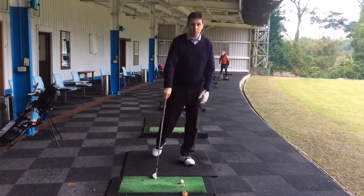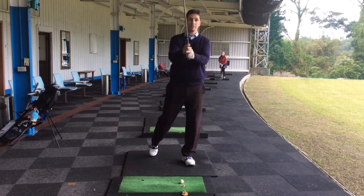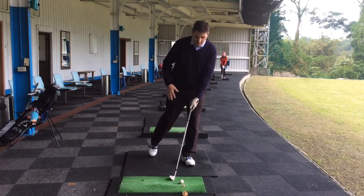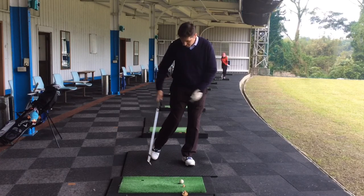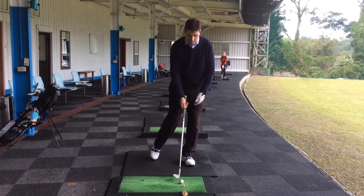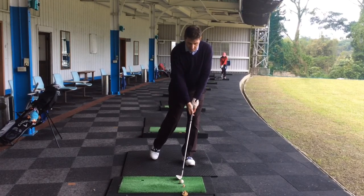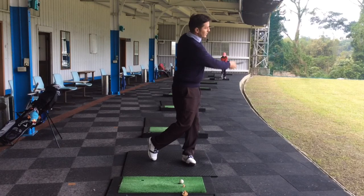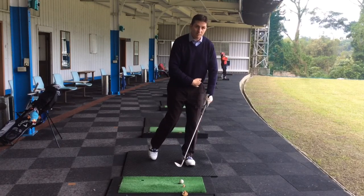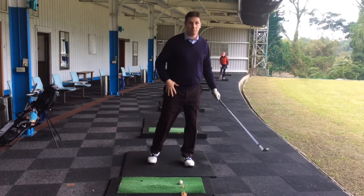The first drill we're going to do is put our weight on the left side, like we've been doing in practice, and put our right toe back level with our heel. So all of our weight stays on the left side, and we're going to basically do the swing rotating around the left side. This way we can't fall back and move the weight.